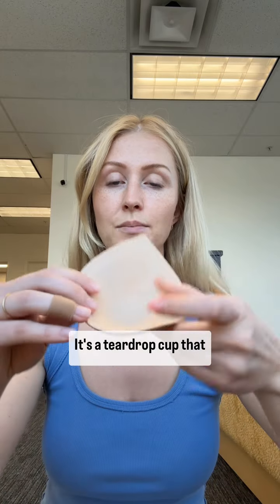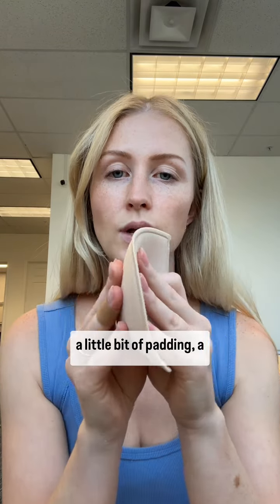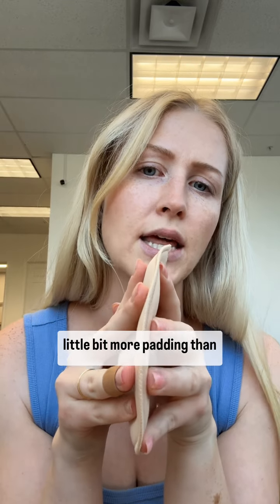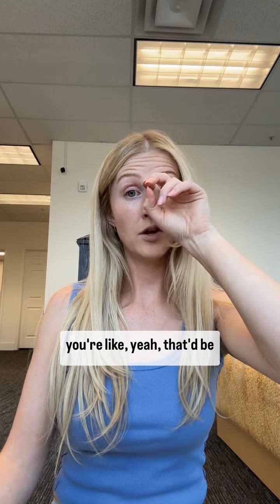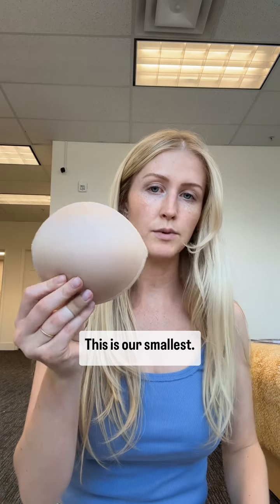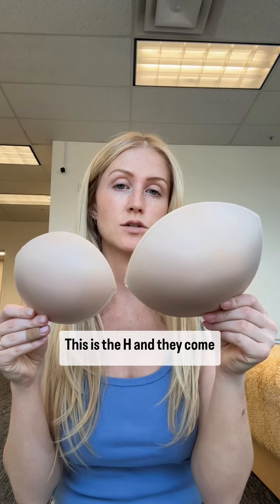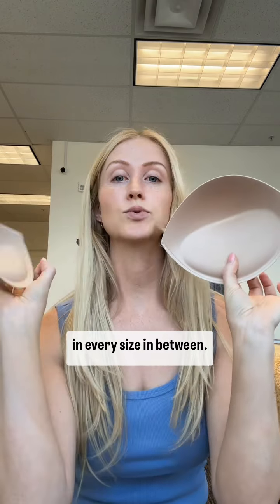It's just a teardrop cup that looks like this and gives you a little bit of padding — a little bit more than what we were looking at in the cups that came in the dress. Maybe you're thinking, 'Yeah, that'd be great if they came in my size.' This is our smallest — this is the A. This is the largest one that we carry — this is the H. And they come in every size in between.